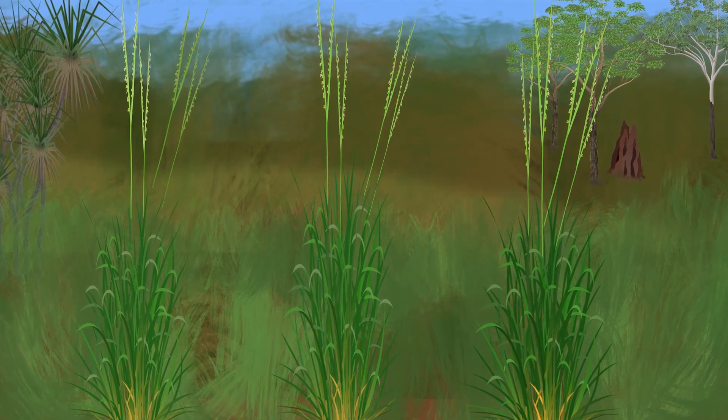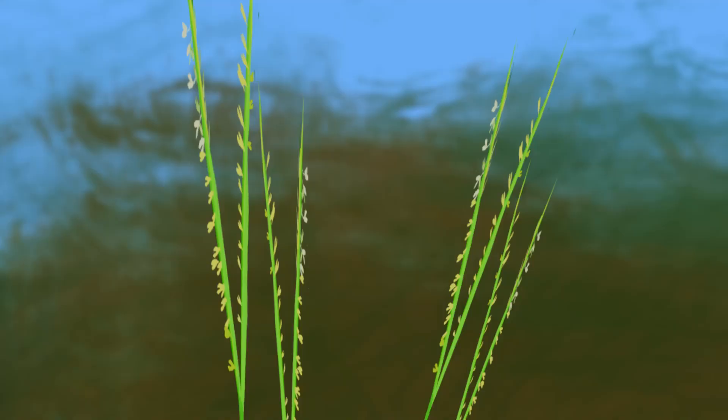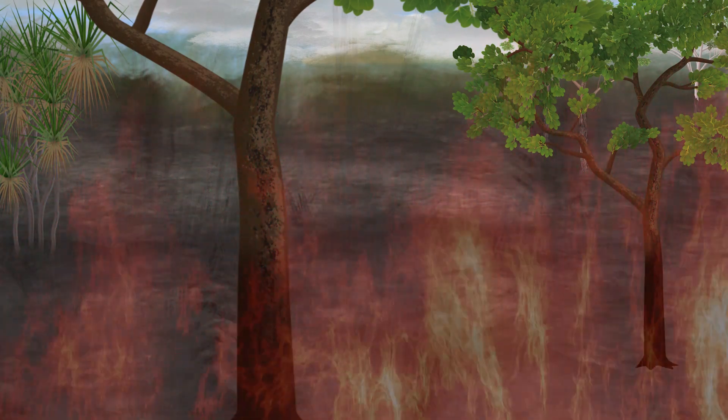When the gambar plant starts to flower, we don't have much time left before it will make seeds. When the gambar starts to flower but before it makes seeds, it is a good time to burn. If the flowering stems burn, you stop these flowers from turning into seeds.